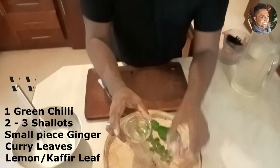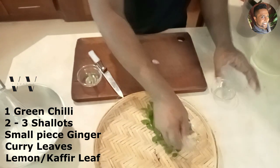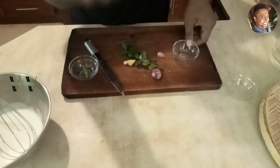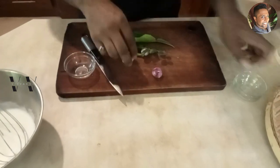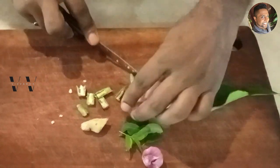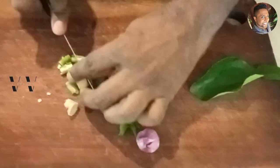Now we need one green chili, two to three shallots, and a small piece of ginger, plus some curry leaves. If you have this — it's called lemon leaf or kaffir leaf — use it, it's really good. If you don't, that's fine. Chop everything roughly, then add that to a blender.